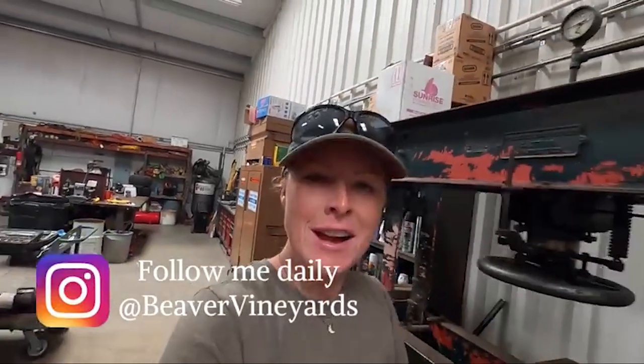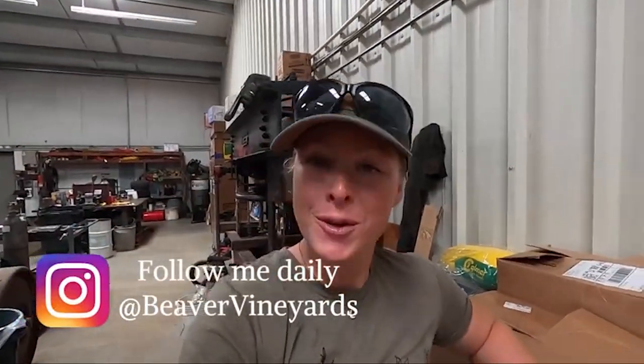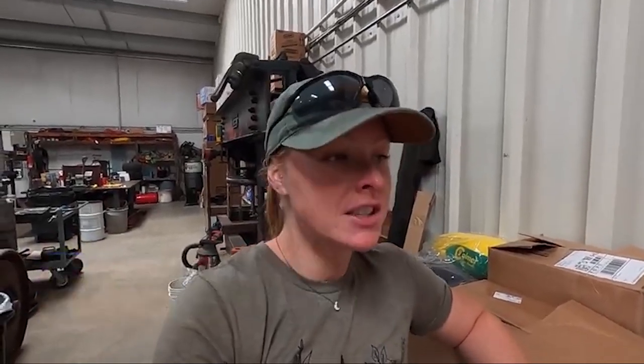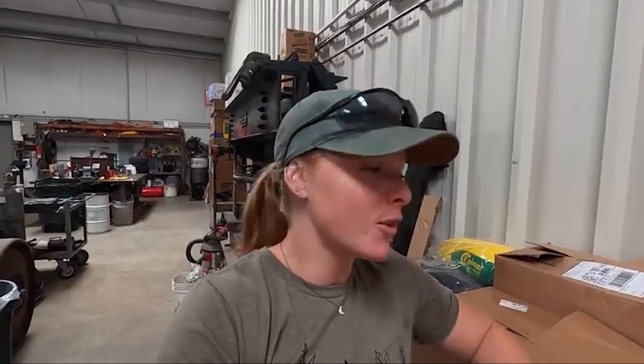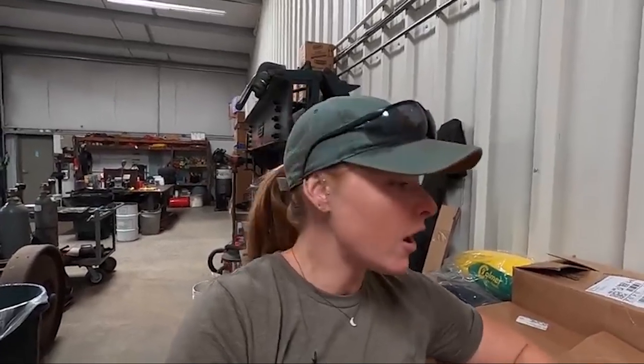Hey everybody, welcome back to my channel. If you're new here, I'm Tara, a farmer from Northern California. I've been offline the last couple weeks — I just felt like I needed some time for myself. I know all my subscribers are completely understanding. I'm gonna try to get back in the groove of things and take some videos. We have just been ridiculously busy, which I can tell you guys all about later.